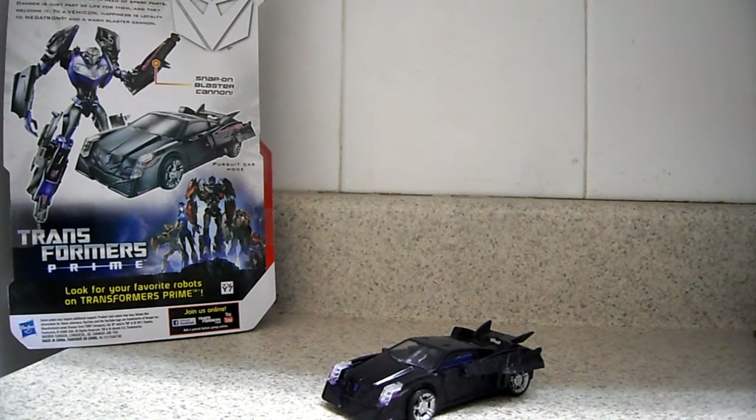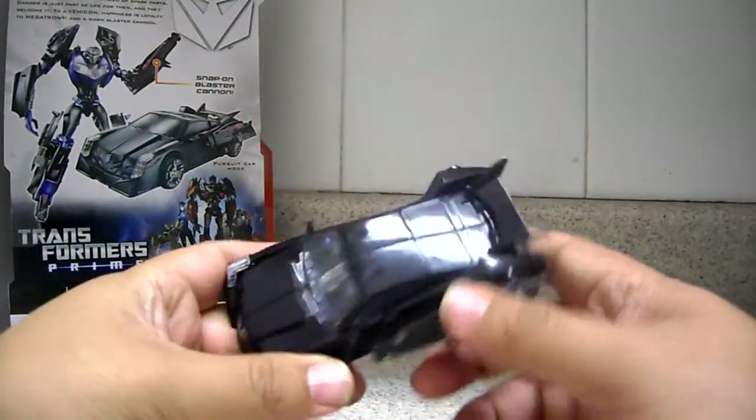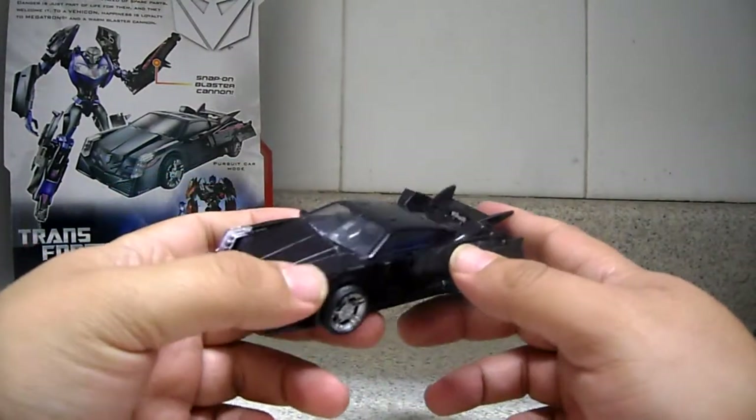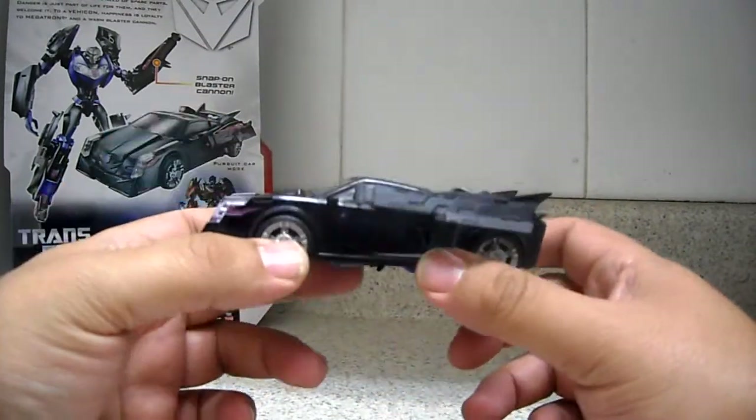Hello everyone, this is JuvaRule77 coming at you with this video review of Transformers Prime Robots in Disguise V-Icon — this is the Decepticon drone, which as you can see in the show there are multiple of. It's a very nice car.